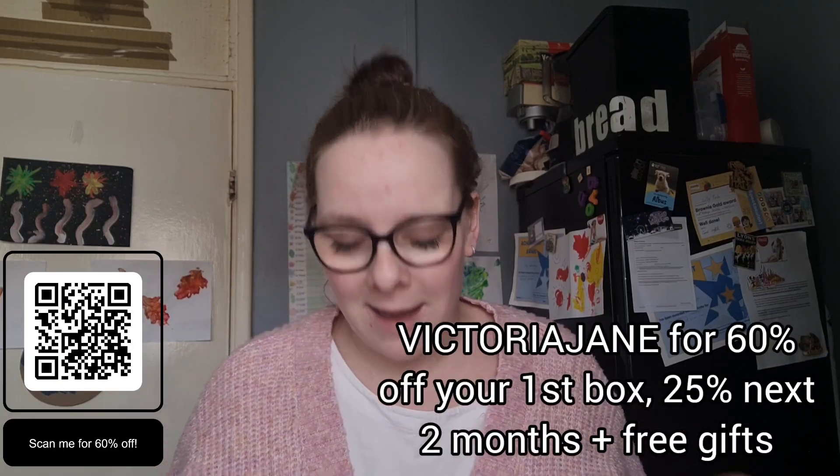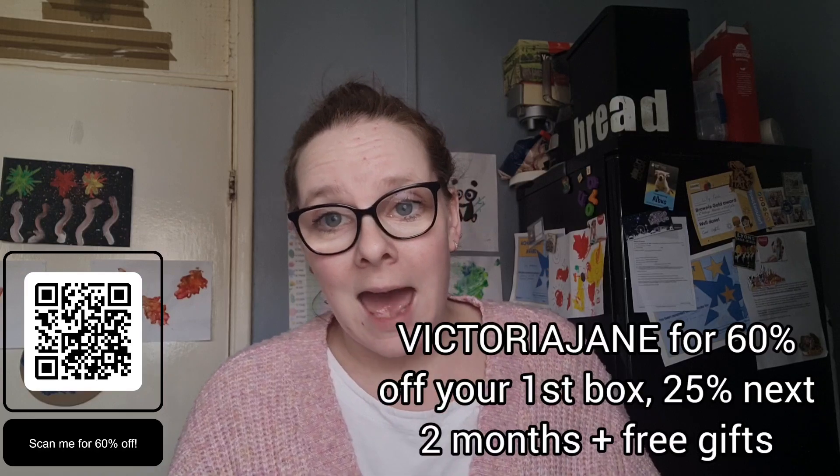They kindly reached out to me to see if I wanted to give them a go and try out one of their boxes. If you don't know what they are, they create recipe boxes for your family to enjoy — they're easy to prepare and all the ingredients come weighed and ready to go. I was really excited because it meant that me and Liam could try some new things. I do have a voucher code for you: 60% off your first box and 25% off for the next two months plus free gifts, using the code VICTORIAJANE.